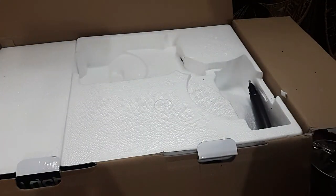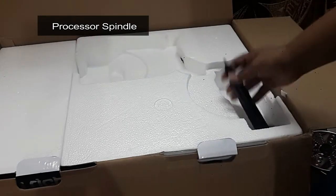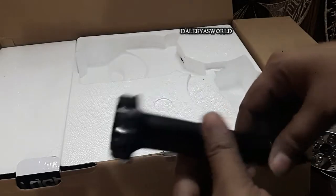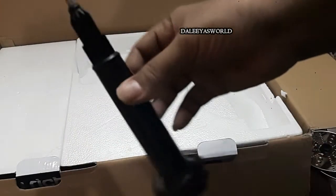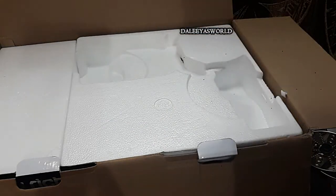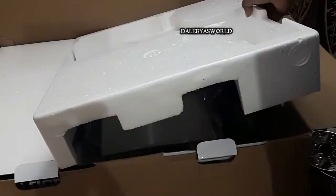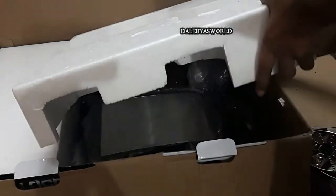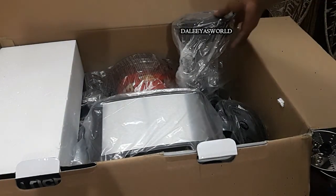Next is a very important part of the food processor — it is called the processor spindle. Don't worry friends, I will definitely show you the demo of this food processor in my next upcoming video. I will also explain how it is used, how to take care of it, and all other methods. So now let me move on.